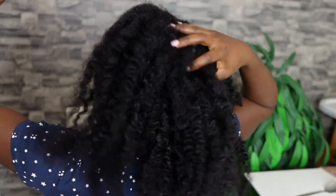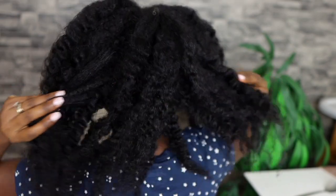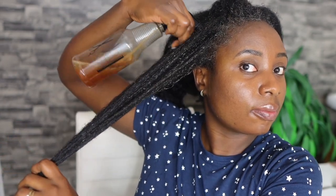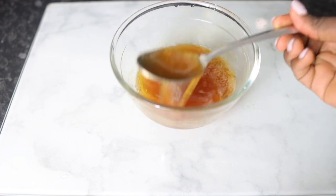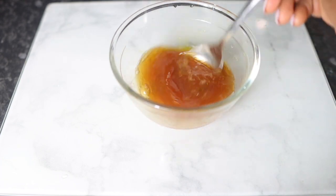Hey guys, it's your girl Vanessa here. Welcome back to another video. In today's video I will be sharing with you how to make an amazing overnight high growth spray or tea that you can add to your regimen in order to get your hair thicker, longer, and healthier. This spray will keep your hair nice and moisturized and also help to stimulate your follicles in order to promote faster hair growth.